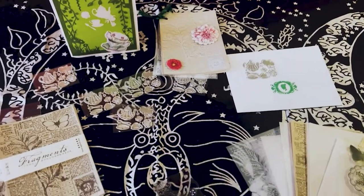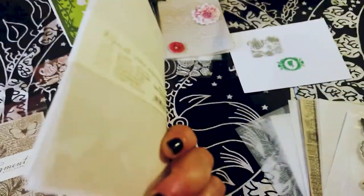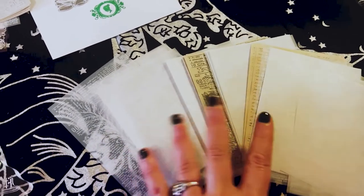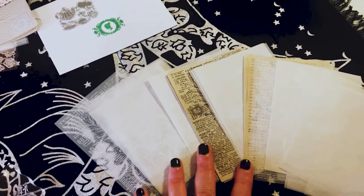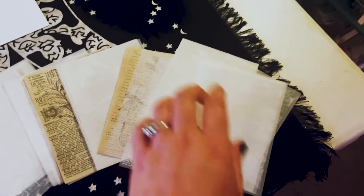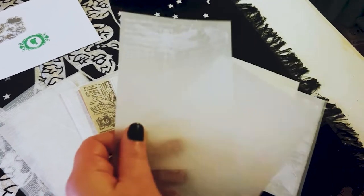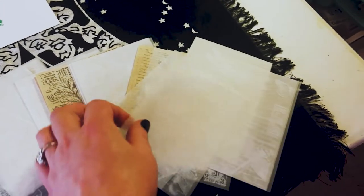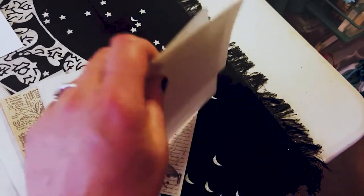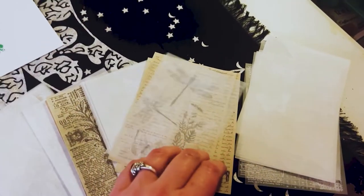So you saw all the products. First, what I did was I took a whole pack of the papers — I'm just going to spread them out so you can see. I believe there are five different patterns and you get five sheets of each pattern. So you get this very thin, pretty white paper — there are two different designs with that, and it does write very well.